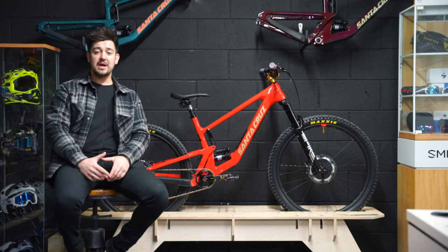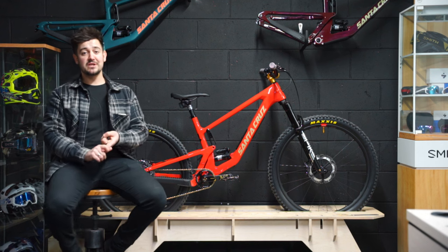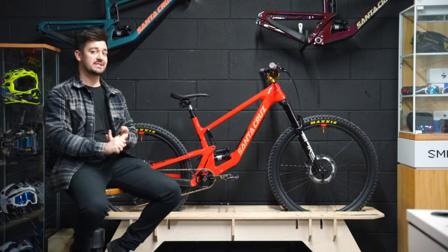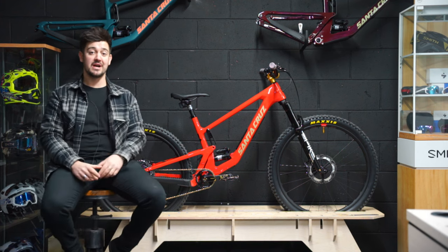Hey guys, happy new year! My name is Ben, owner of No Limit Cycling, and today is an exciting day. Number one is the first ride of 2023, and number two is the first ride on this brand new Santa Cruz 5010. I'm really excited to take this out to the trails and see what it rides like.